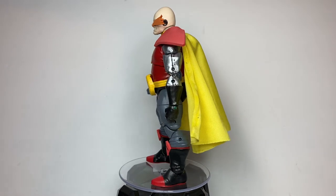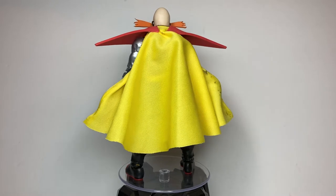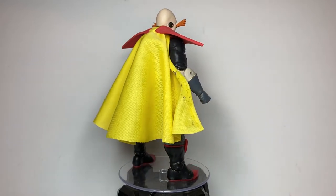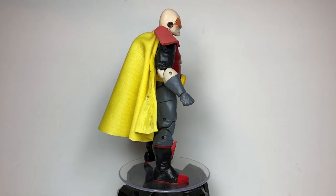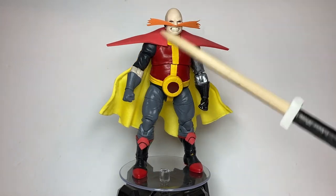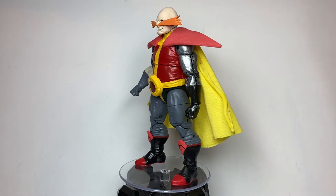I kind of had this idea to make this custom for a while now. I got the idea while I was looking at the Marvel Legends Dr. Octopus figure — I was thinking this could make a good Robotnik figure, so it's only until now that I made the figure. The majority of this figure is completely the Marvel Legends Dr. Octopus figure.